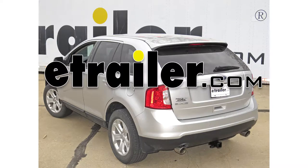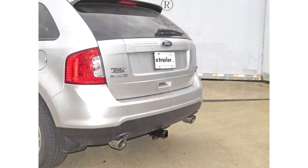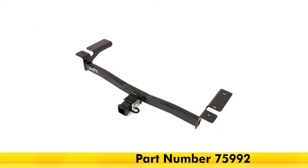Today in our 2014 Ford Edge, we'll be having a look at and installing the DrawTite Class 3 Max Frame Trailer Hitch Receiver, part number 75992.